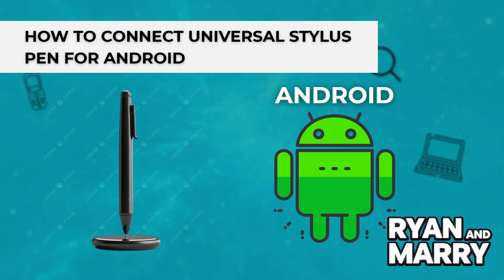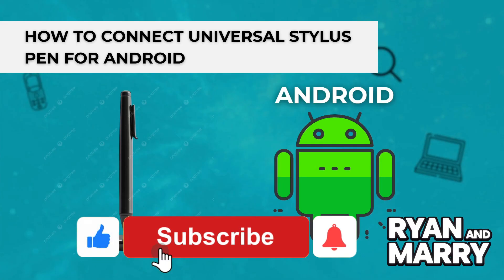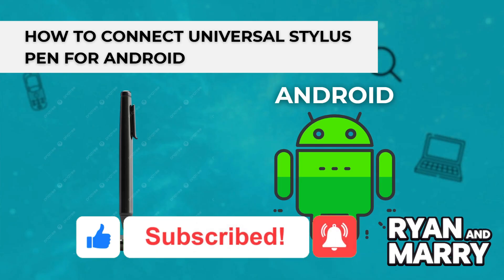And that's it. That was a quick and simple guide on how to connect Universal Stylus Pen to your Android device. If you found this tutorial helpful, please don't forget to like the video and subscribe to the channel for more tips like this. Thanks for watching. See you next time.